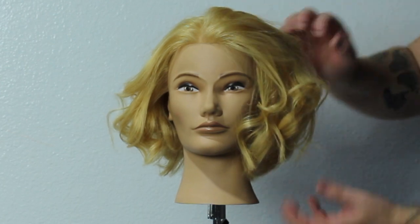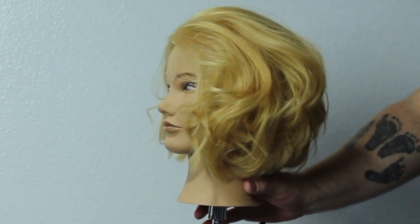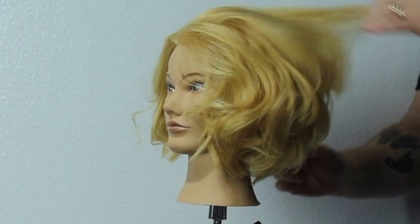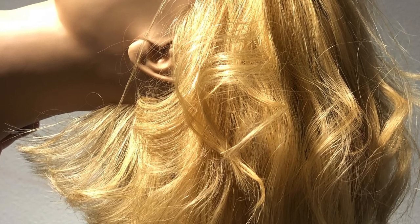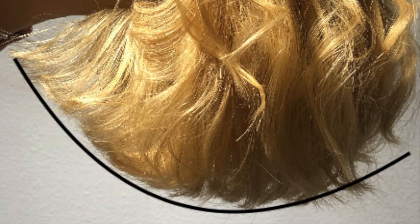You can start to see the shape and the roundness. Now, I know you're not going to do this with your client, but if you tip the head upside down or grab the mannequin and tip it sideways, you can see the real shape that we've created here — the roundness or the graduation. I think it's perfect. I think this haircut turned out really well.